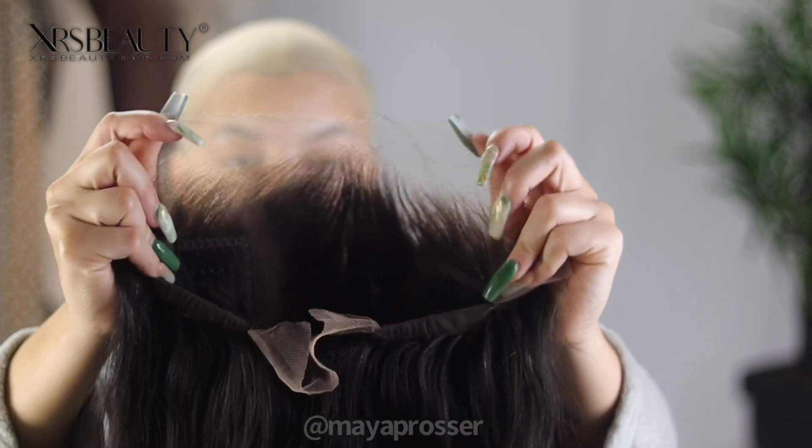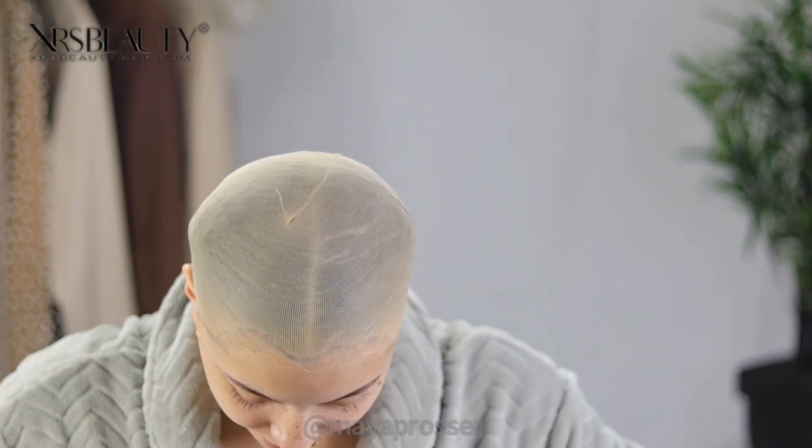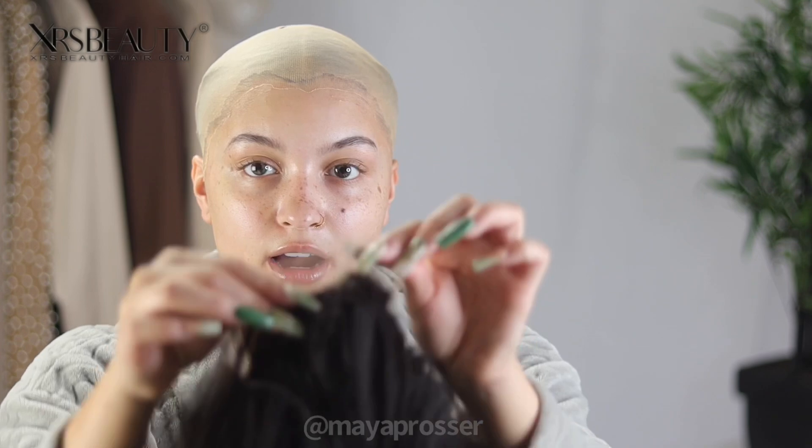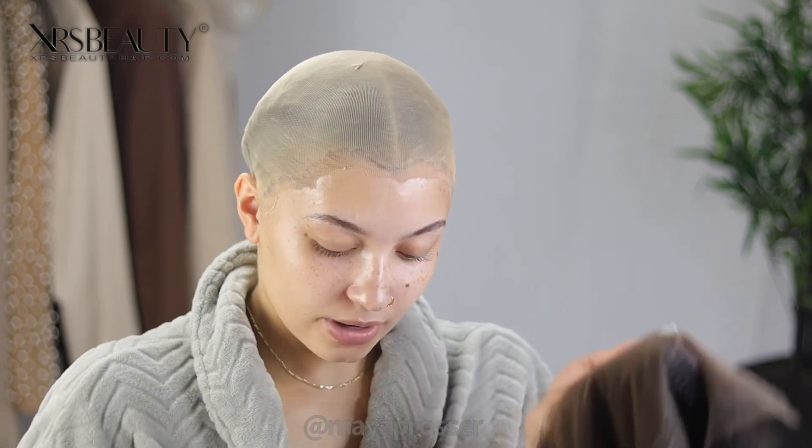Make sure your bald cap matches your hairline shape — it will make the wig look so much better. Here is our unit. It is a 13 by 6 construction, giving us 13 inches across and 6 inches back. I'm cutting off the extra flap since I won't be laying the bottom of the wig. Now I'm taking a powder that matches my skin color to tint the lace — even though the knots are bleached, I like the lace to match my skin tone. We're going to quickly tint this lace for a flawless install.